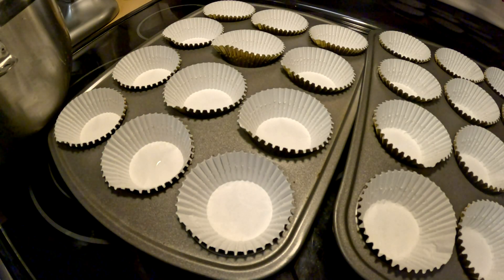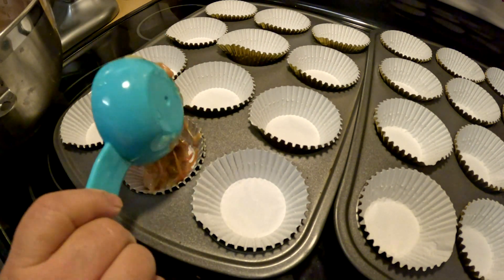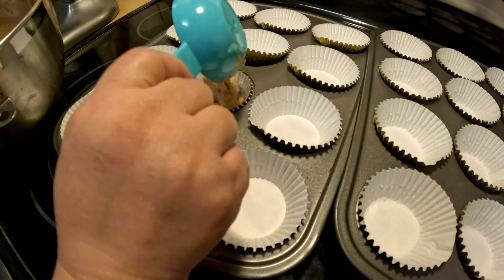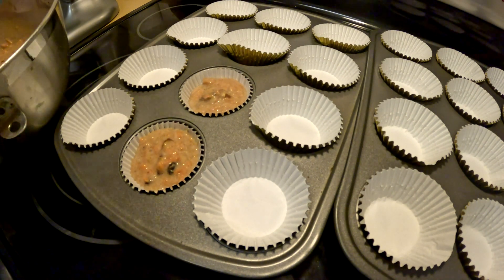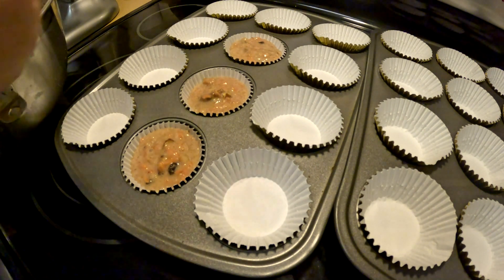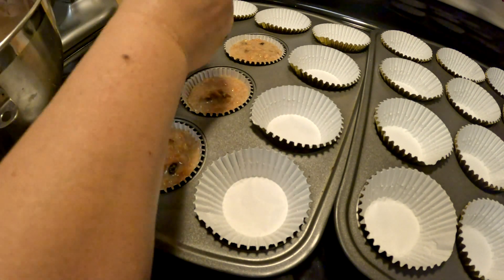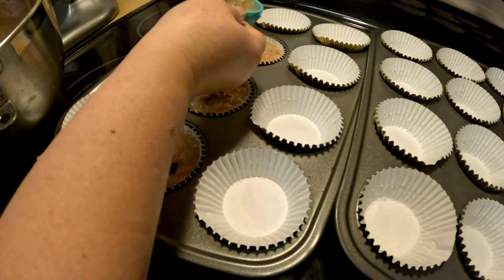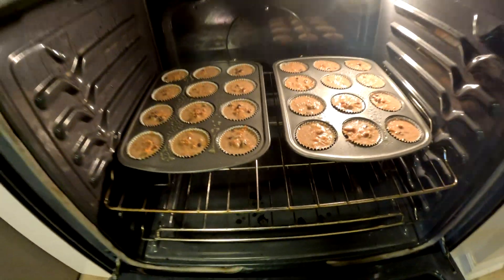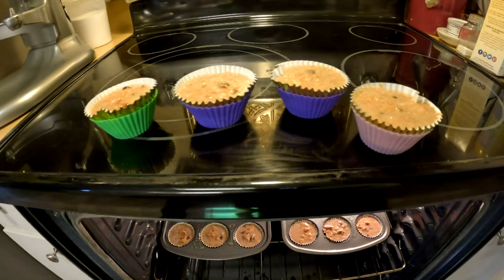If you don't have a batter scooper, you can use a measuring cup and pour it right into the pan. This is about a quarter cup — fill each cup about three-quarters full. This makes a total of 24 muffins in a pan, with four extra that you'll bake later.